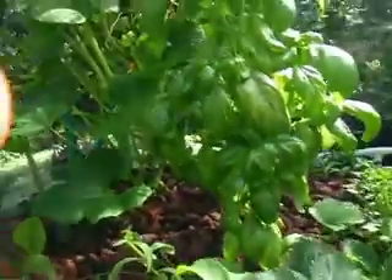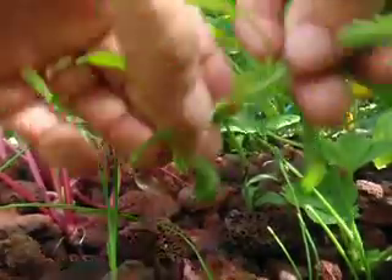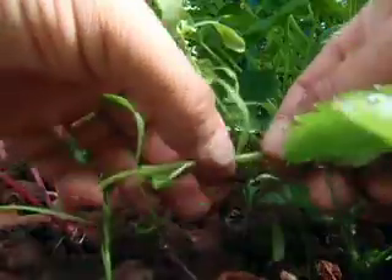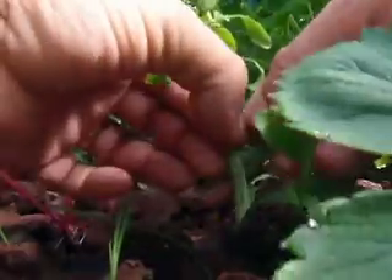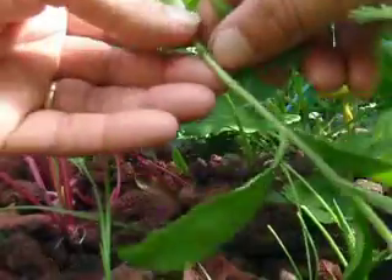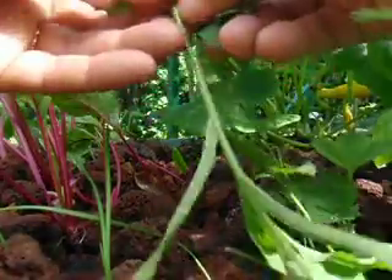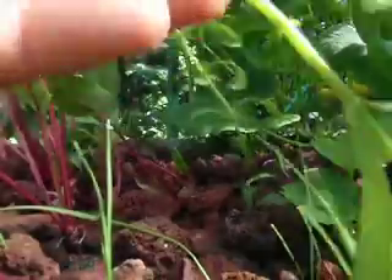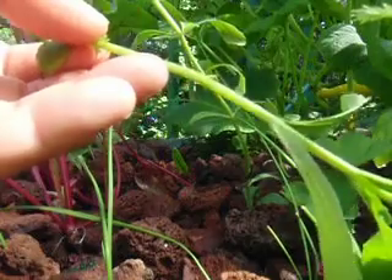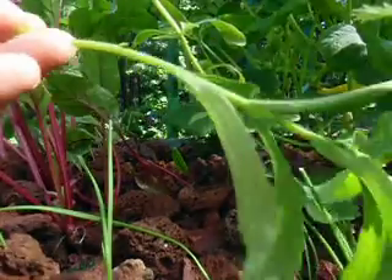Just bear with me, I know the camera's shaky — I should have got my tripod out for this, but I didn't. And believe it or not, all these leaves I strip off, I'll actually save and use them to sweeten coffee or tea or whatever the case may be. Put those in my pocket.